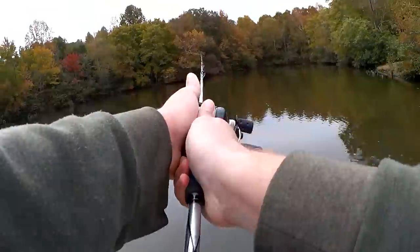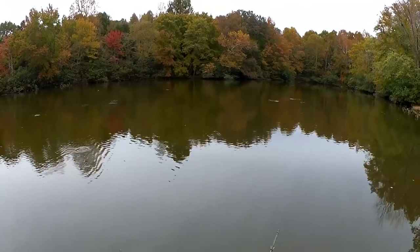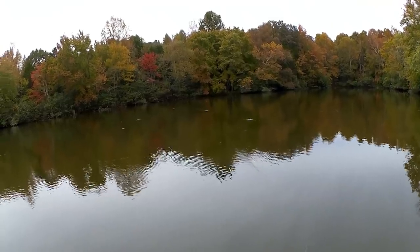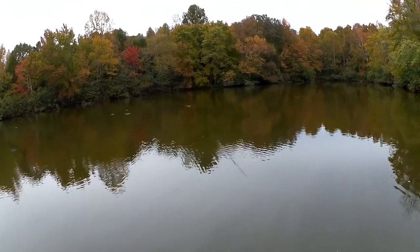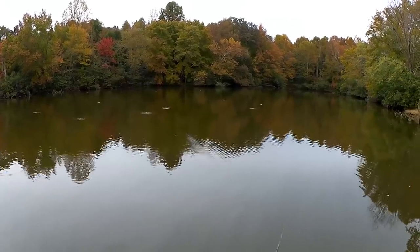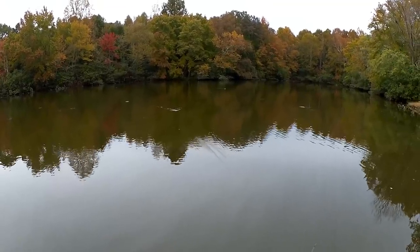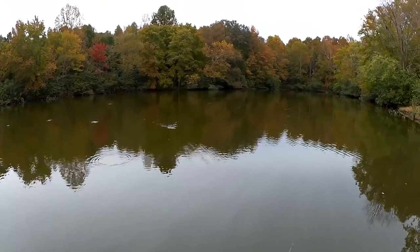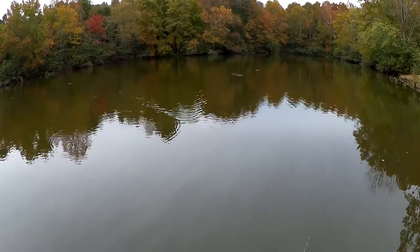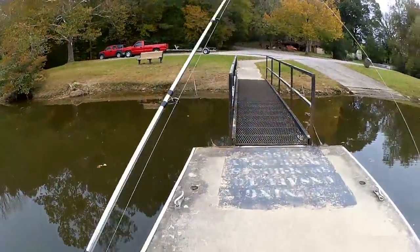One more cast with this, then I'm switching to a lipless crank. This is what everyone says to put on, but I don't see them hitting anything on top. I see them swarming giant schools from the bottom and trapping them against the top and swallowing them. But they're not just busting anything on top. I had them chasing shad three feet from this lure and they didn't care. This is not the right formula.